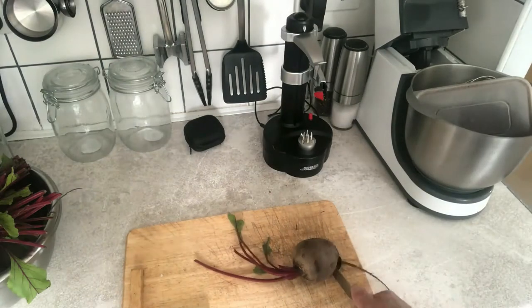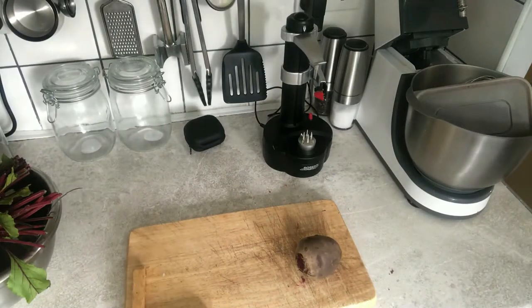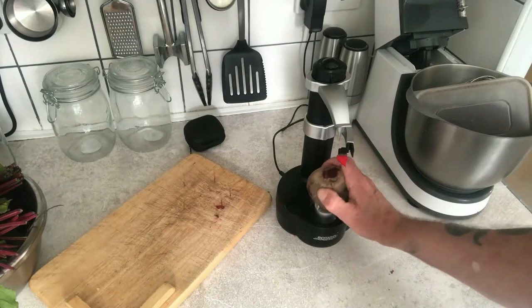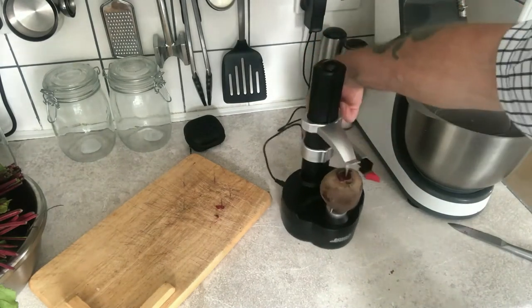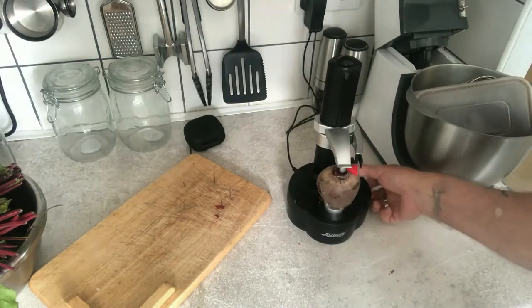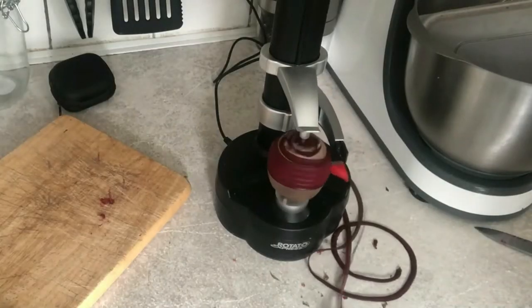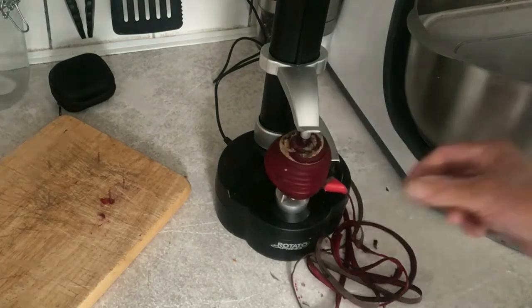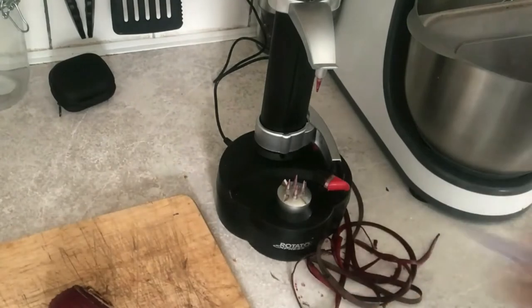I was asked the other day: what's the difference between pickling and fermentation? Well, despite the overlap, pickling involves putting the food into an acid brine like vinegar to produce a sour flavor, whereas fermentation gives food a sour flavor without any added acid — i.e., the vinegar.